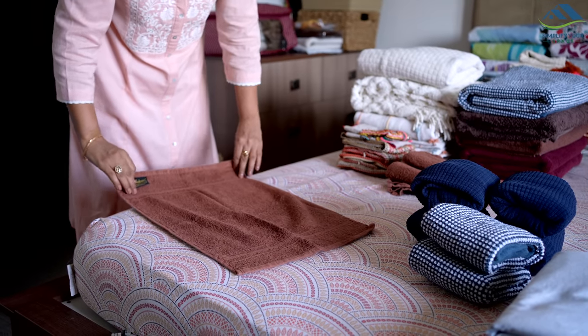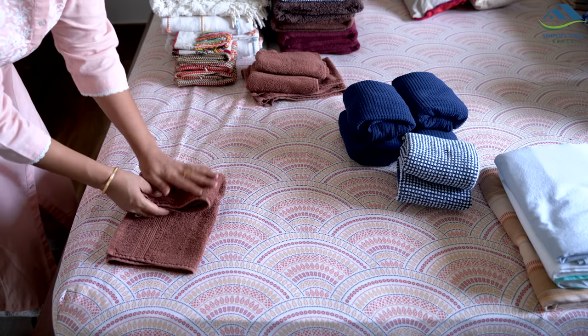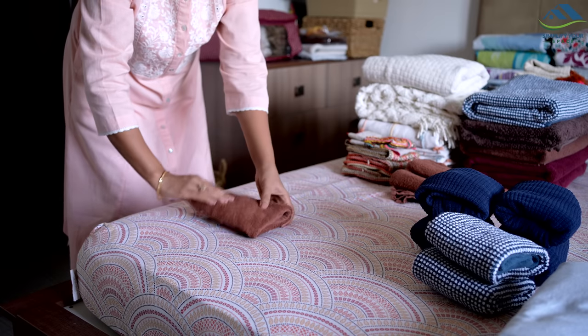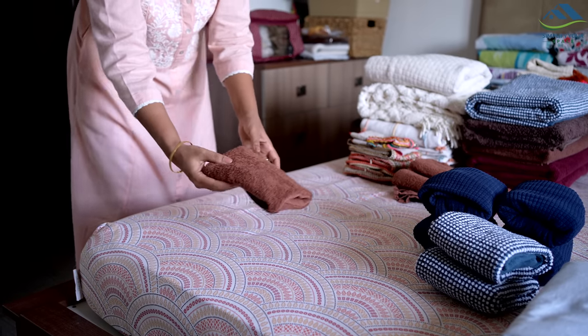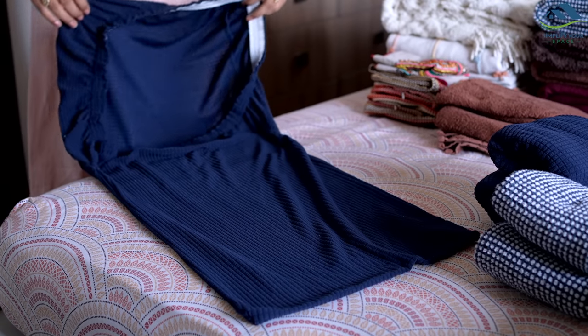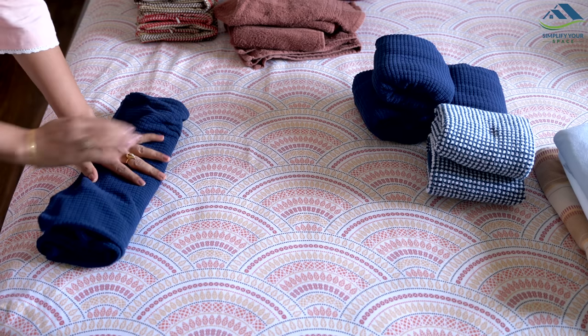For smaller items like hand towels, cushion covers, and chair covers, fold them in a way that prevents them from easily unfolding. Simply fold them in a manner where one side can be inserted into the other side, making them more compact. This fold will help maintain their organization, preventing the cupboard from becoming messy.